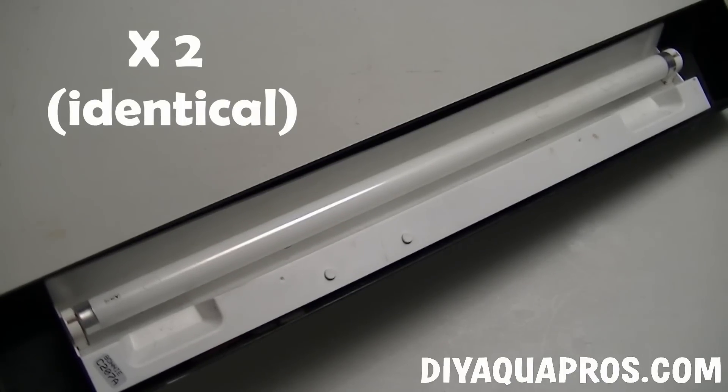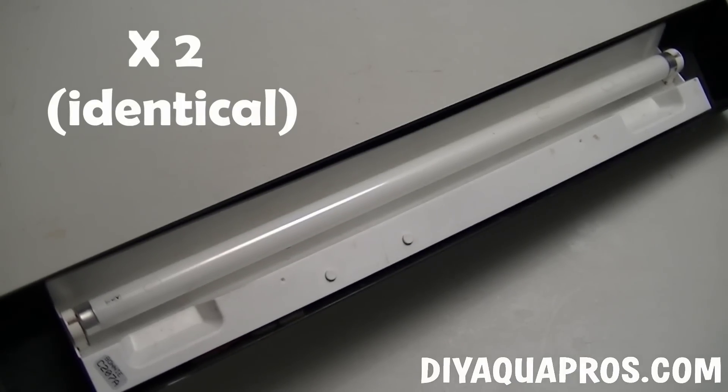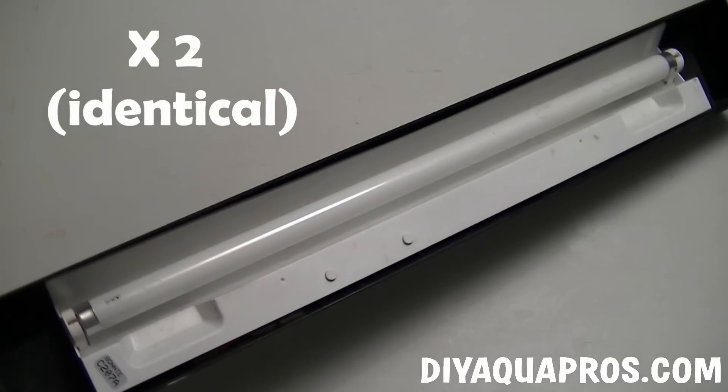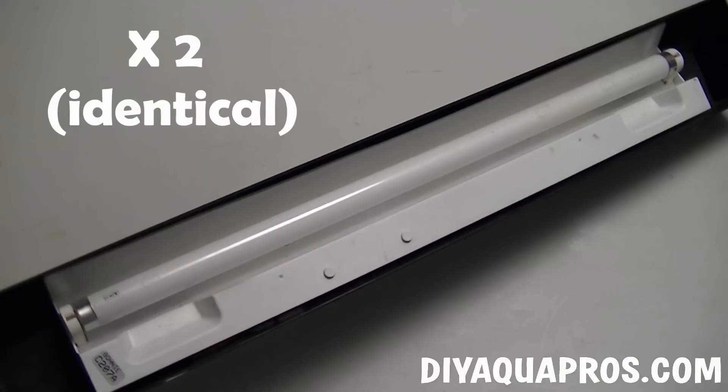You can use whatever you have available and only need to decide what size of tank you're going to be making your new light for. We're making our new light for a 20-gallon tall tank, so these 24-inch light fixtures will work perfect.